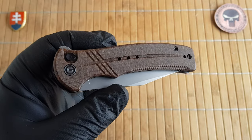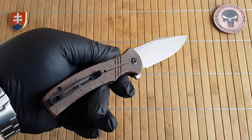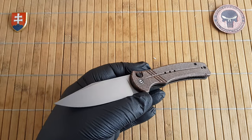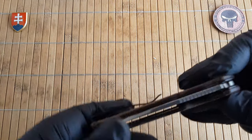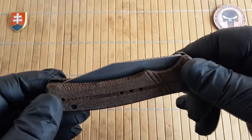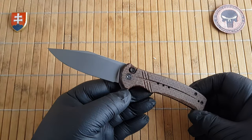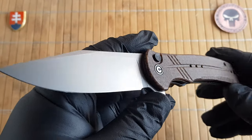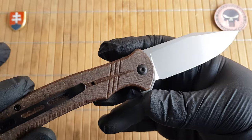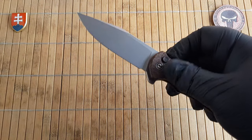The weight comes in at 97.8 grams which is 3.4 ounces — really lightweight in my opinion. Currently there are 11 variants available with different kinds of CF, G10, and micarta. Price-wise you are looking at an MSRP of $84.10 and on Blade HQ the price was $71.50. If you are from Europe I will link down below a few options for where I buy my knives so you can check them out.